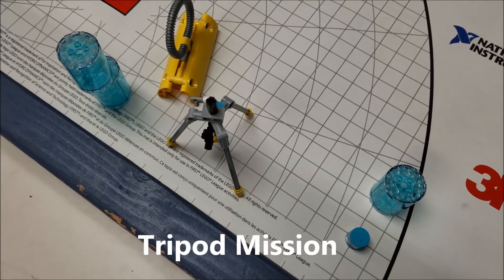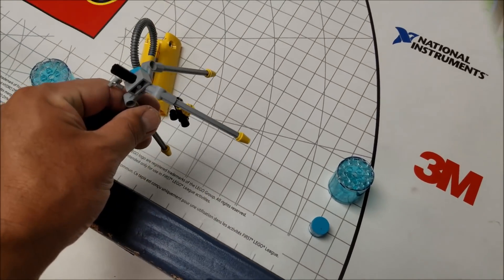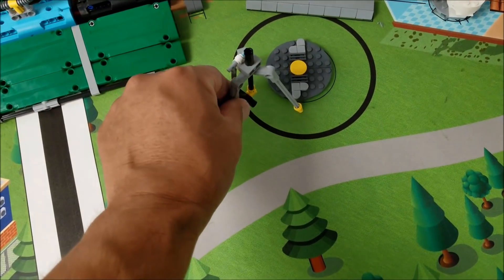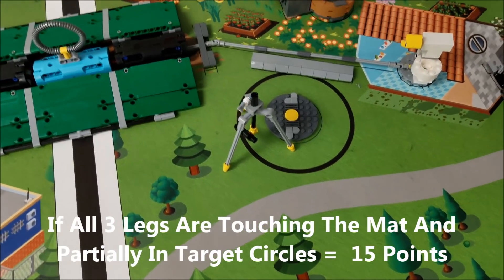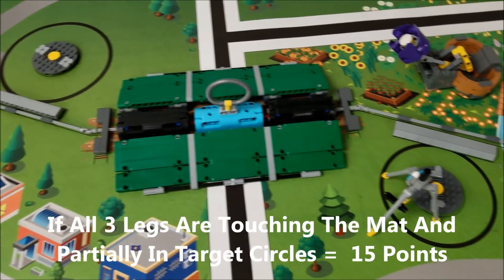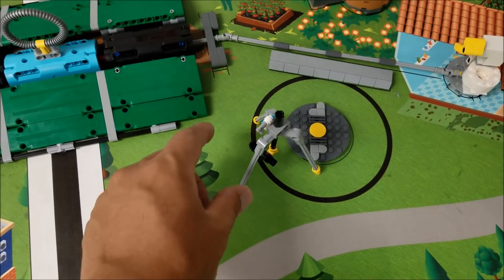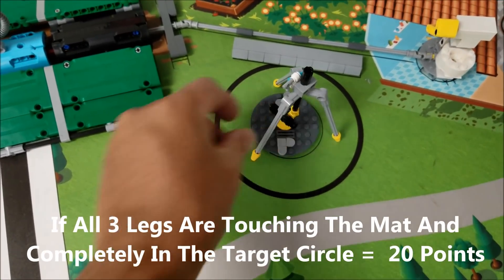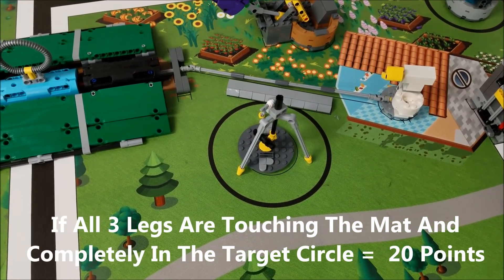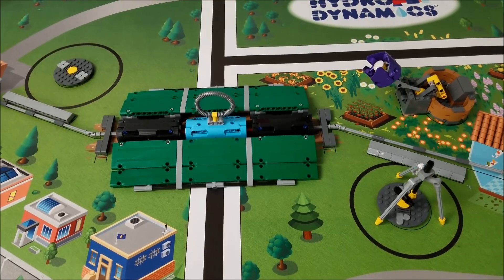This mission is the tripod mission. This tripod stays in base. If this tripod can be partially into the circle — the target areas are the two circles with the manhole covers — that's worth 15 points for partially being in the circle, with all three legs on the mat. Then 20 points if the tripod is completely inside the target circle with all three legs touching the mat.